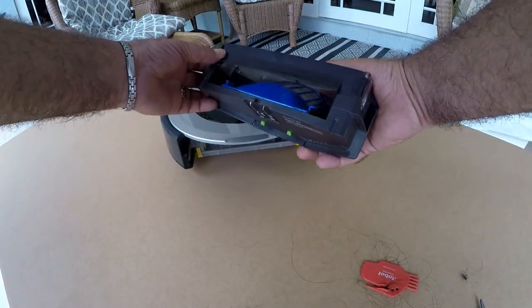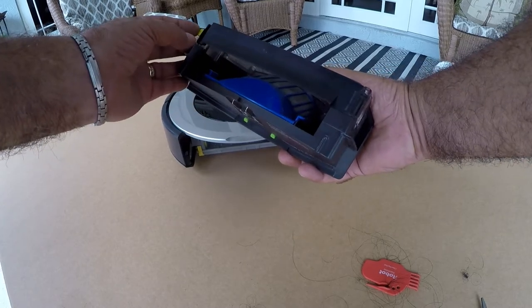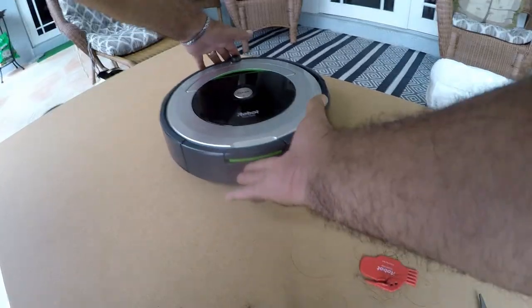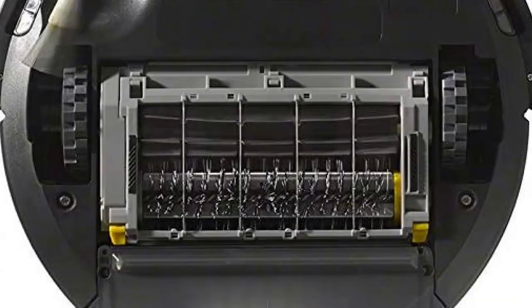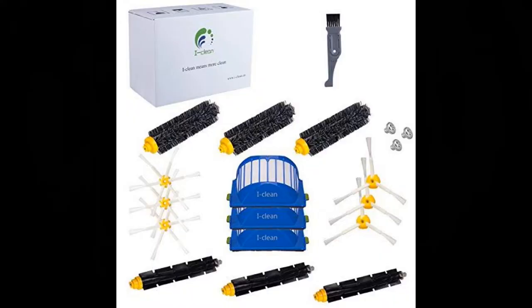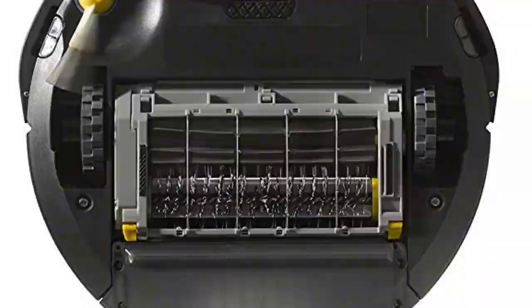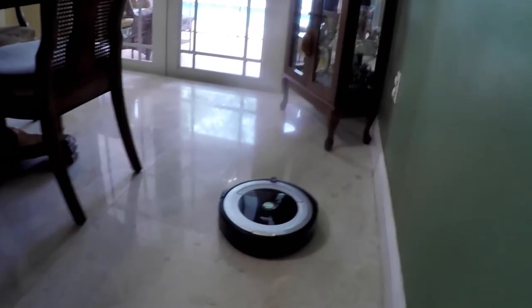Put the brushes back in, make sure they're nice and flat, close the door, then put the filter cartridge back in — make sure the filter is seated — and slide it right in. The front wheel, brushes, and filter need regular cleaning. They recommend replacing them annually or as needed, and the app tracks when you should be replacing and cleaning various components.